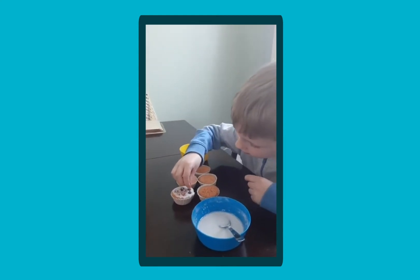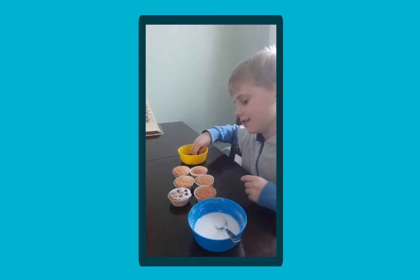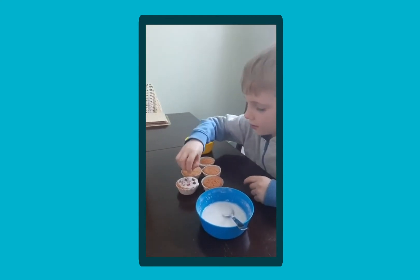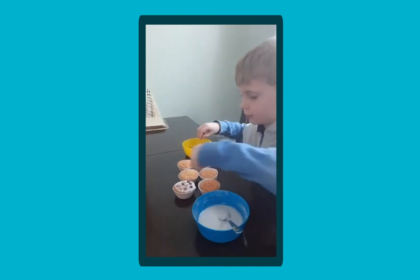And how many do you think will fit on that bun? I don't know. Have a guess. Have an estimate — how many do you think might fit on there? Just two more.